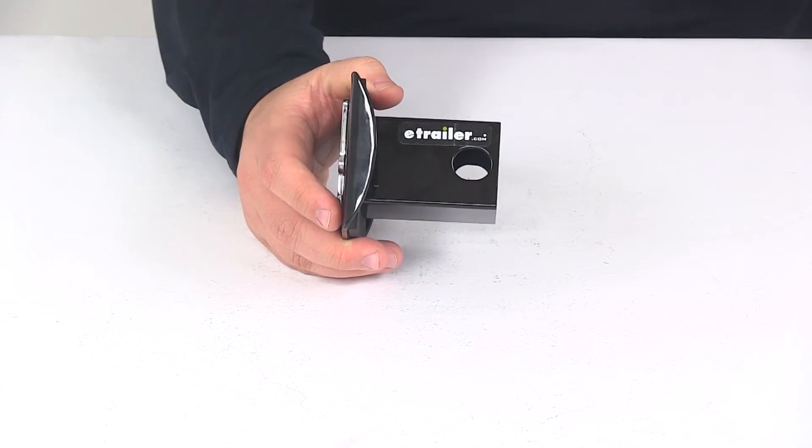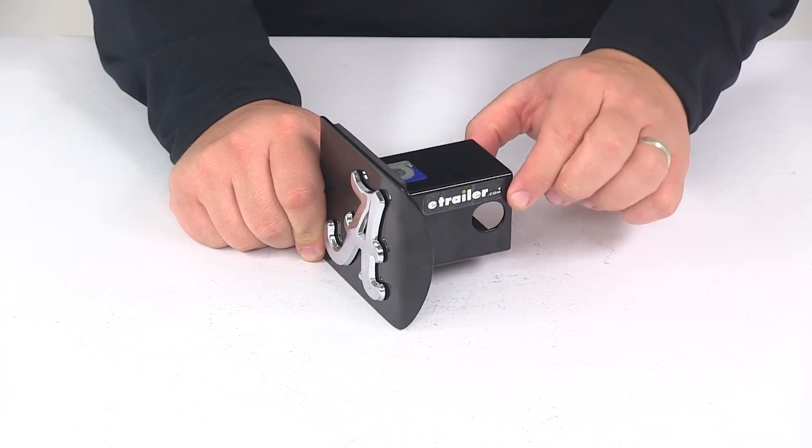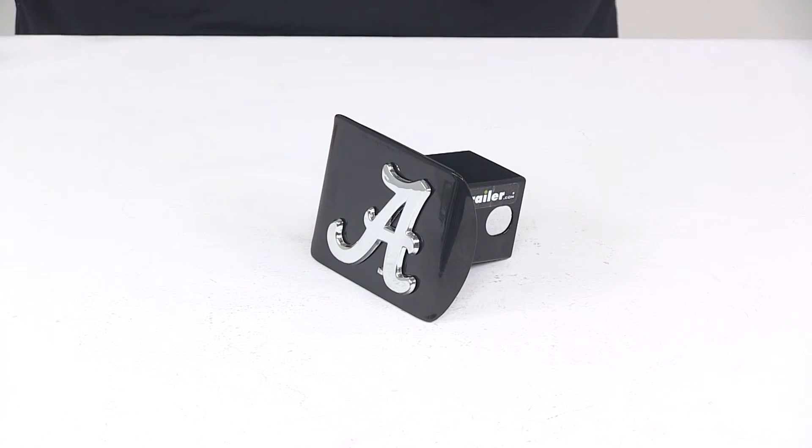This is designed for a two inch by two inch trailer hitch receiver. A really simple installation process — just slide this piece into the receiver tube of your hitch, line up your pinholes, and secure it with a hitch pin and clip or a hitch lock. That's going to do it for today's look at the Alabama two inch hitch cover from AMG.